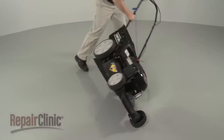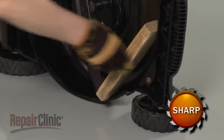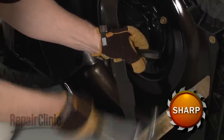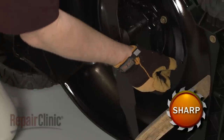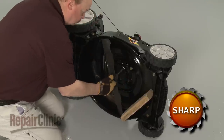Now carefully set the mower on its side. Use a wood block or a comparable sturdy object to hold the blade in place. Then use a 5/8 inch socket and strike it with a hammer to help loosen the mounting bolt. Unthread the bolt and remove the blade and support.